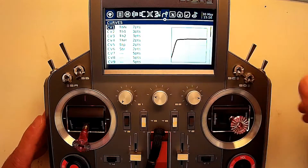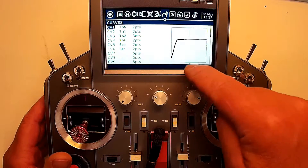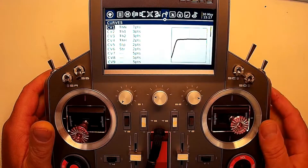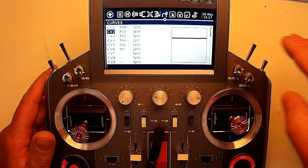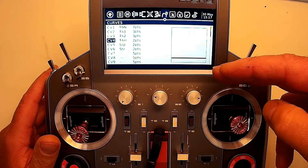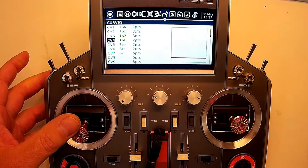A very typical normal throttle curve - rotors wouldn't be spooled at low stick, and as soon as I come off low stick, power is ramped up quickly to get the rotor speed up, then it's fairly consistent to keep the rotor RPM constant. Idle up one, you'd have power throughout your entire collective range. Idle up two, same idea, just a little more power output. Throttle hold, you'd be right down at idle, so the rotors wouldn't be spooled, or your ESC would be basically turned off.